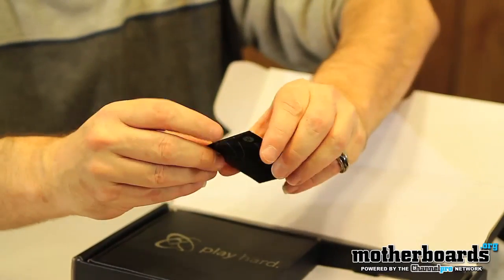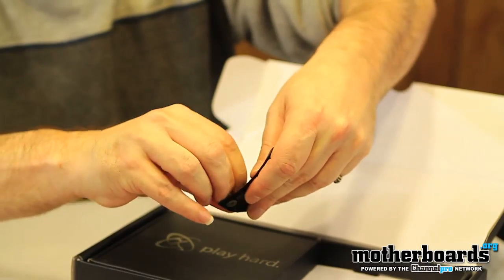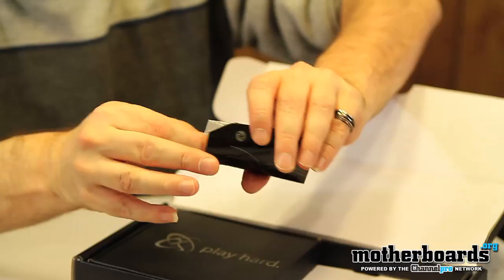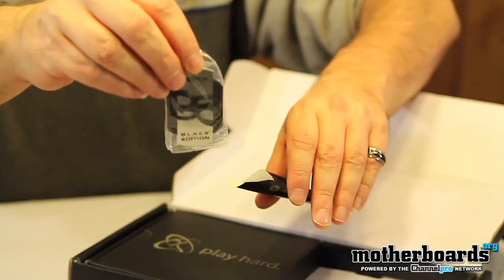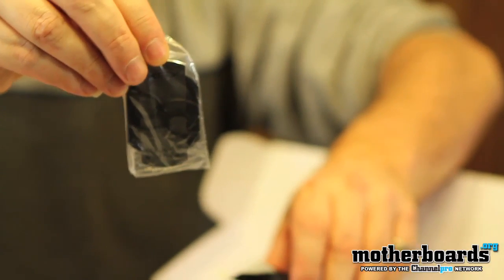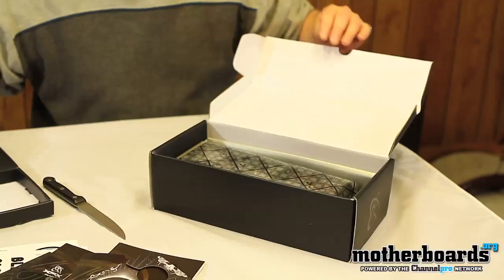There's a little package here — I don't really know what's in here yet, so I'm going to go ahead and open this up. Oh, this is really cool — this is a really cool case logo, more custom than the standard ones you usually see. Pretty nice.